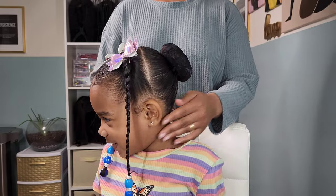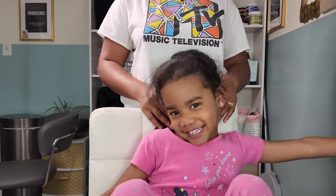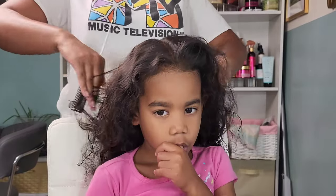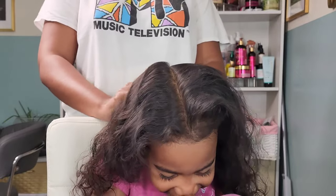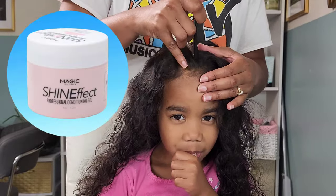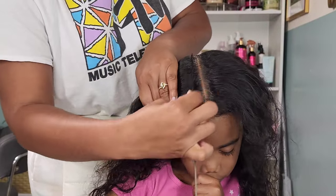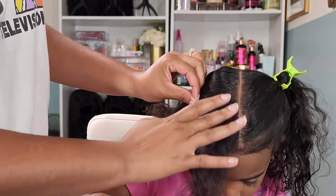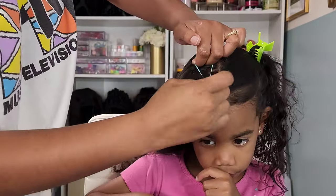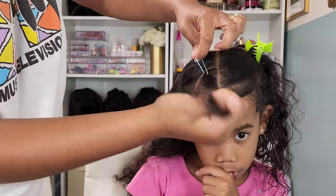Now for this second hairstyle I want to do two donut buns. As I was progressing through her donut bun phase I just felt like adding more — I was trying to see how far we could take it. For this one I'm starting with a part going straight down the middle from the forehead all the way down to the nape of the neck. I go in with my Shine Effects conditioning gel to clean up my parts — they might not be straight but they will be clean! Then we move into doing a quarter-circle part in the front, and I rubber band that up with an elastic band.